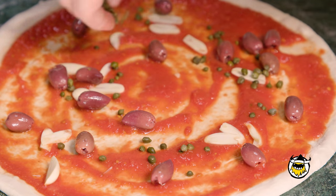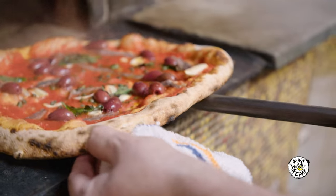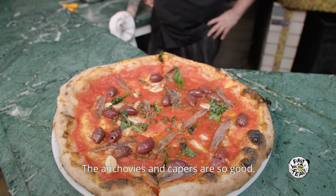The typical pizza from Salerno is the marinara. It's tomato sauce, anchovies, capers, and basil, with a little bit of fresh olive oil. It sounds simple, but it's very good — it has a lot of depth. Anchovies and capers, it's so good.